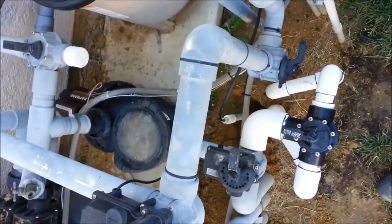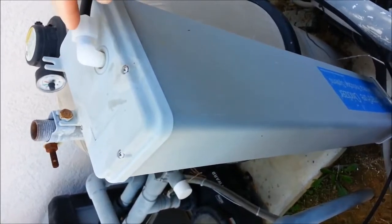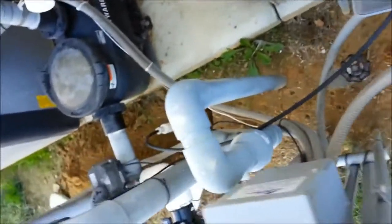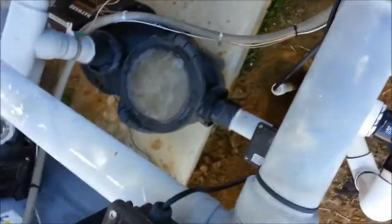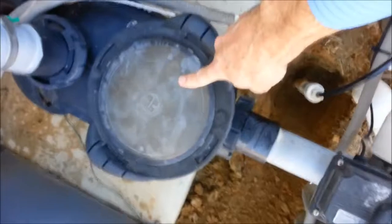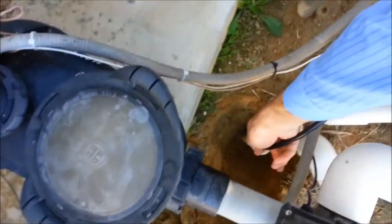Today I'm at a pool that has an ozonator — that's this box up here. It produces ozone, which is a gas, and it comes out of this little tube, goes through this black line. It is injected right down here into this pipe, which connects to these suction lines. And that's why we see all the air in the basket right now, because it's pulling ozone in on the suction side.